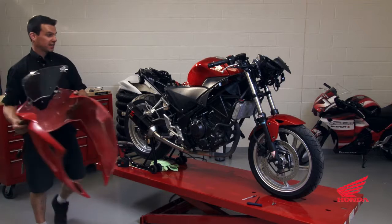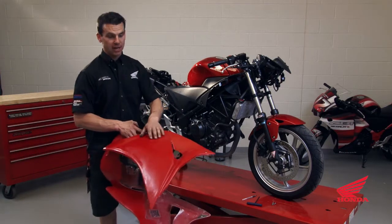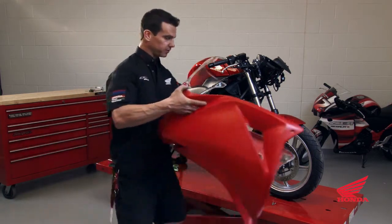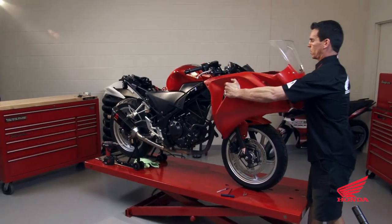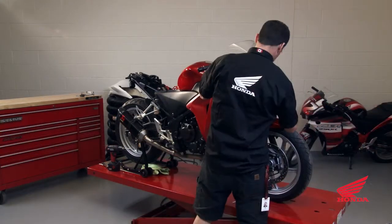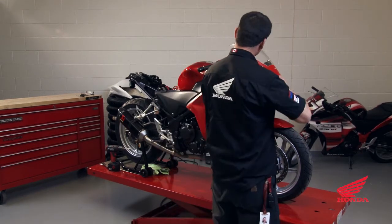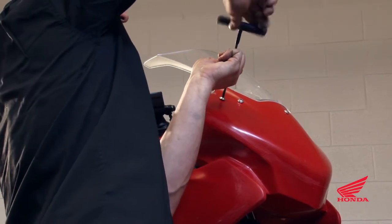We're going to go ahead and test fit the bodywork, but before we do, it's going to be easier to relocate your holes for the frame sliders, so remove them for the test fit. Go ahead and slide the bodywork over the motorcycle. Put a couple of bolts in the front — this is where your mirrors had bolted earlier.